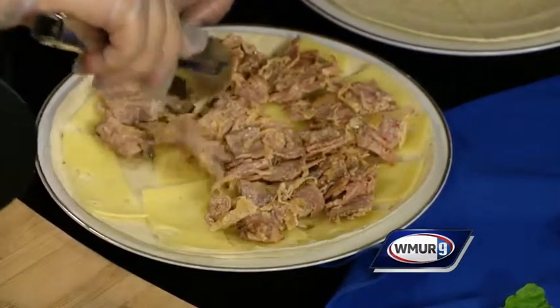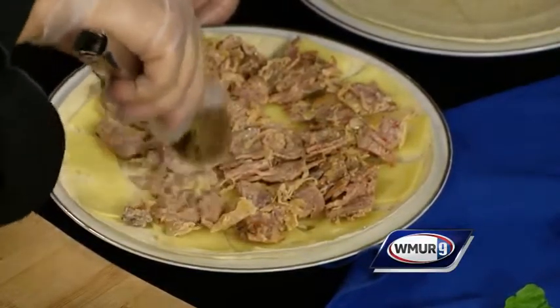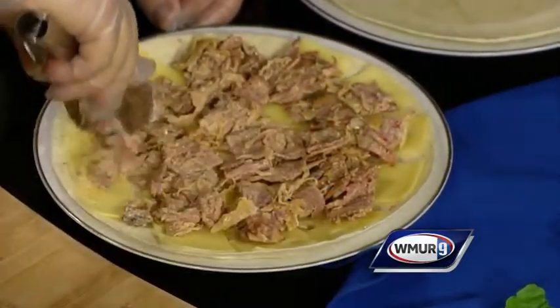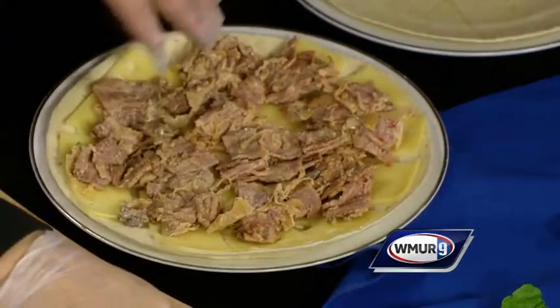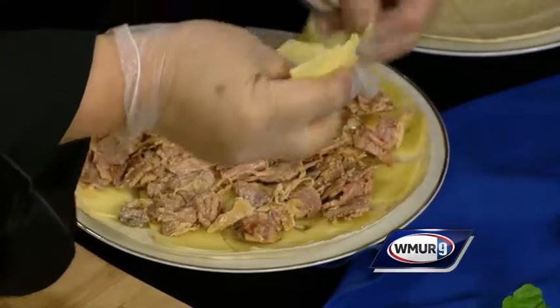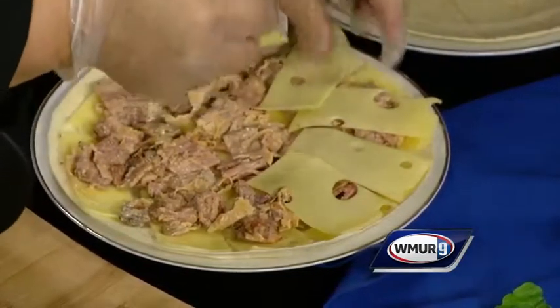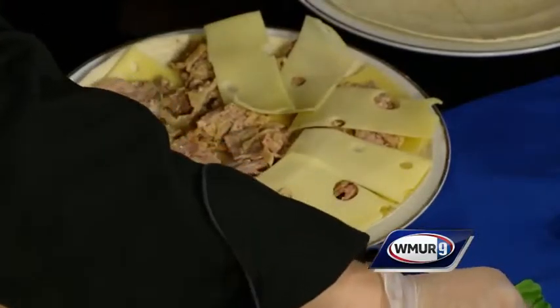If you're doing this for game day tomorrow and you don't want to miss Edelman catching Brady's pass, what I would do is heat this up a little bit because it'll go quicker. And you just want to put the Swiss cheese on it. You don't have to do a Reuben — the quesadillas are a real easy thing to do.